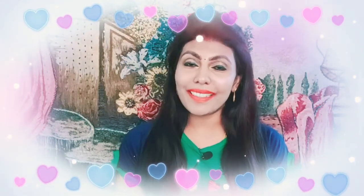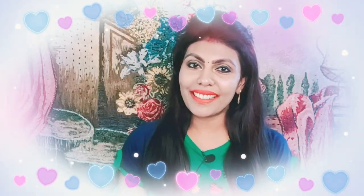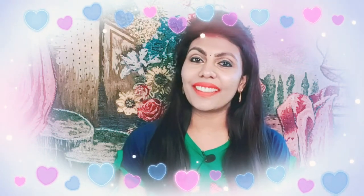Hello everyone, my name is Stella. You are watching Menorai ST Channel and we will be here in my channel.